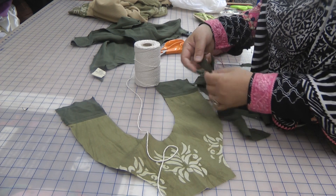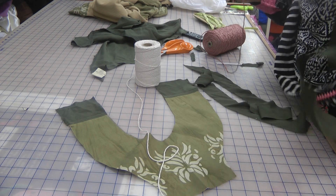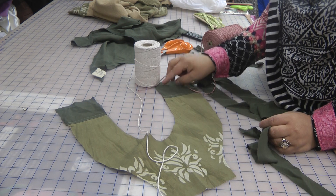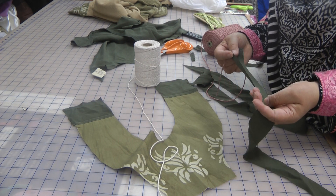We're going to do the neckline slightly differently — I'll show you both ways. I'll do the outer line of the dress with the cord, and then the inner side of the neckline we're going to use just the double fold.